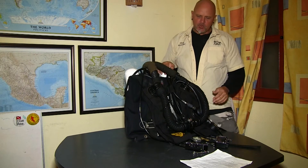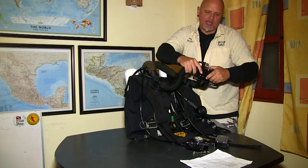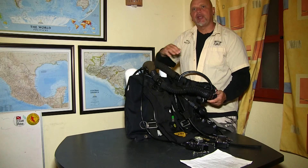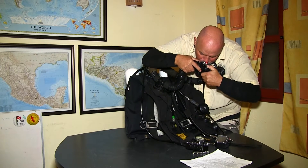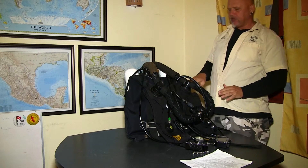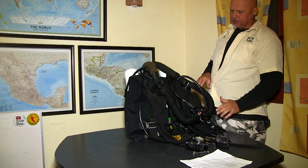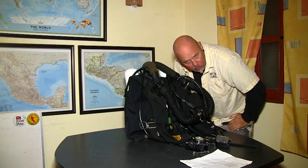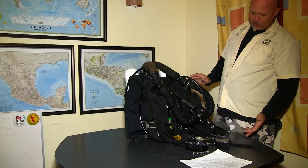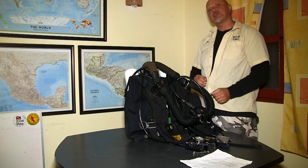I'm going to open up the mouthpiece and do the negative test first. I'm going to inhale and get the breath out of the unit, creating a vacuum. Then closing the mouthpiece — I've created a vacuum inside the unit. The DSV or BOV should not sag, there should be no hissing sound. Looks good: no expansion, no hissing sound, everything is not sagging. That's the negative pressure test.